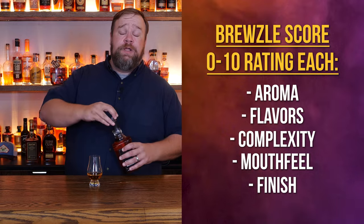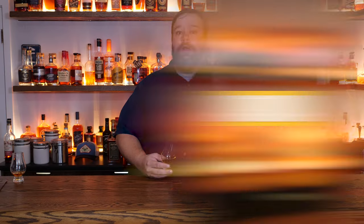We're judging this on five different criteria. The first is the nose — the aroma. Our rankings tend to skew a little more in favor of higher proof whiskey, so we'll see how this holds up at its lower proof point. It smells very much like a Jim Beam, maybe with a little more intensity and a bit more of that oaky woodiness. I'm gonna put this right in the middle of average — there are several things going on but they're not overly complex or pleasant.